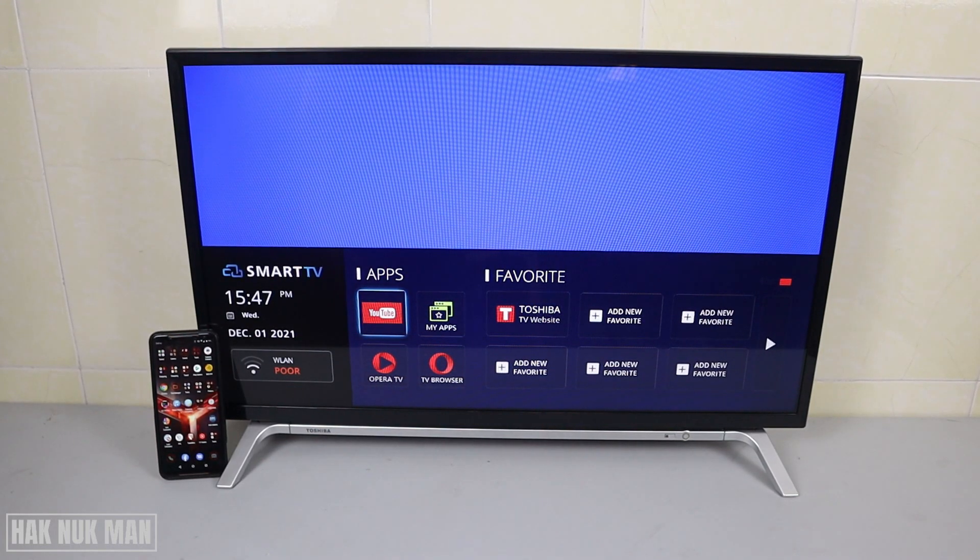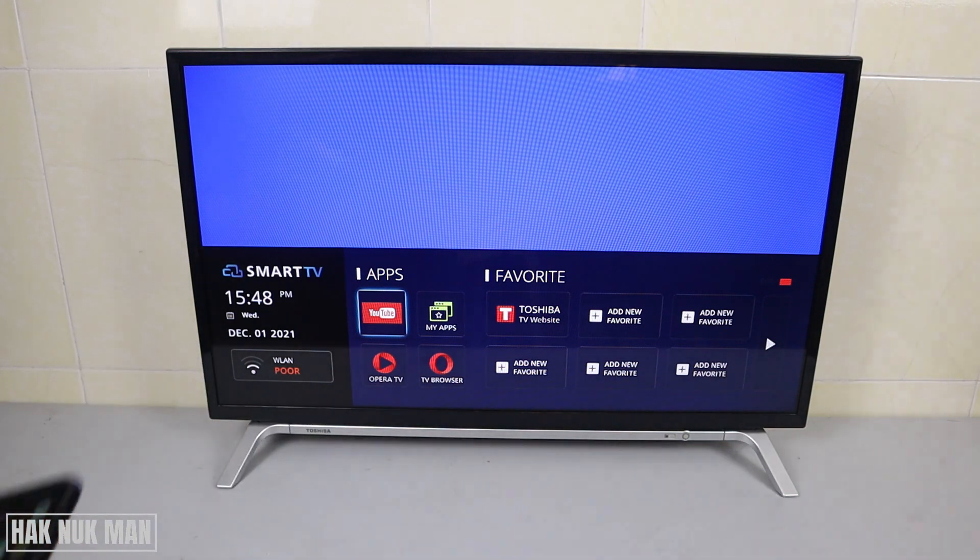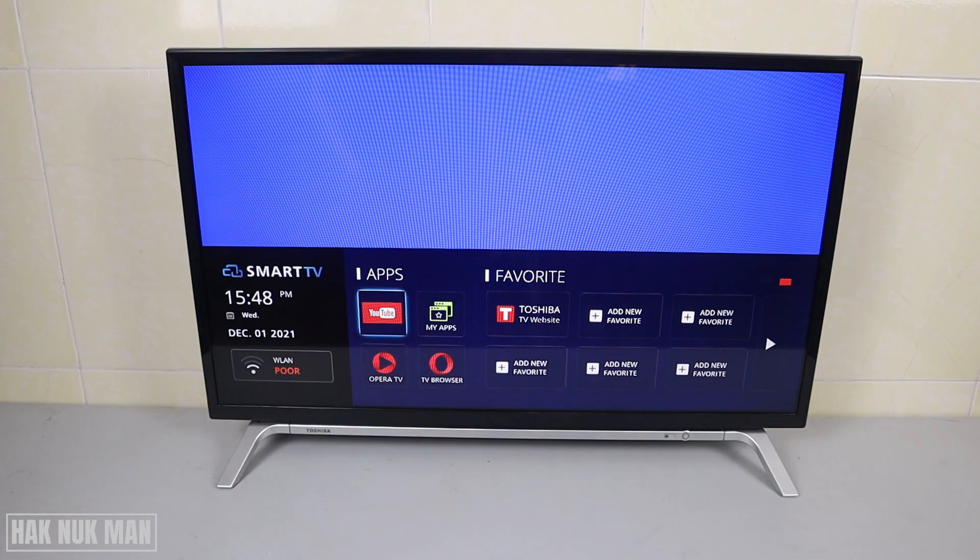Good evening everyone. In today's video, I'm going to show you how you can screen mirror or cast your phone screen to the Toshiba smart TV. To do that, you need to connect your phone to the same Wi-Fi network as your TV, and then press the home button on your remote control.